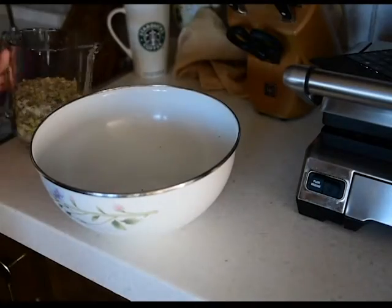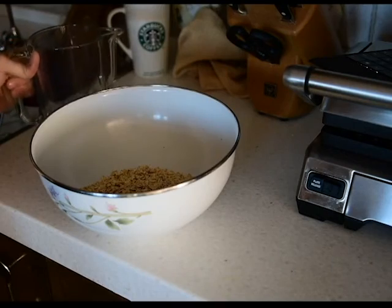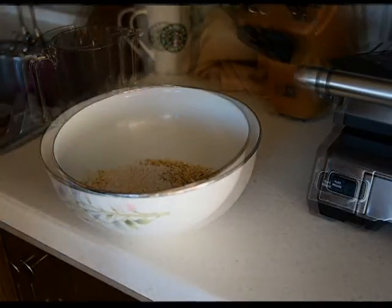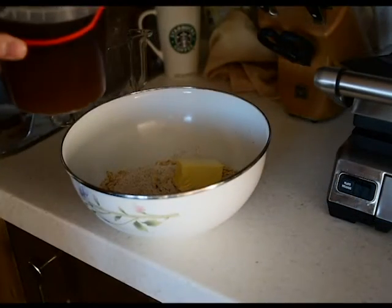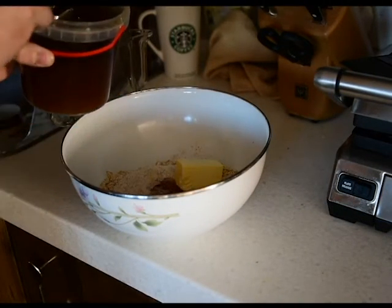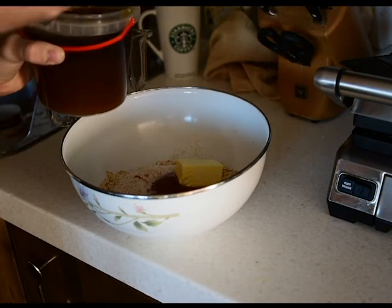You want to take about one and a half to two cups of oats — rolled oats are better than instant oats — about two tablespoons of flour, half a stick of butter, three tablespoons of honey, a teaspoon of salt, and about a fourth of a cup of water.